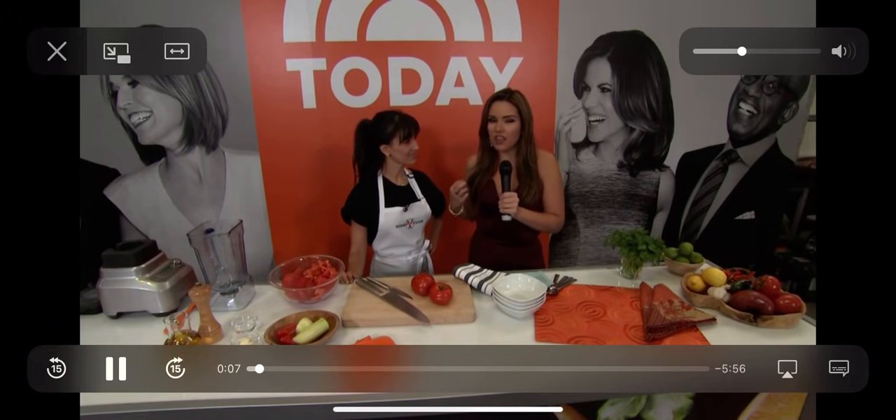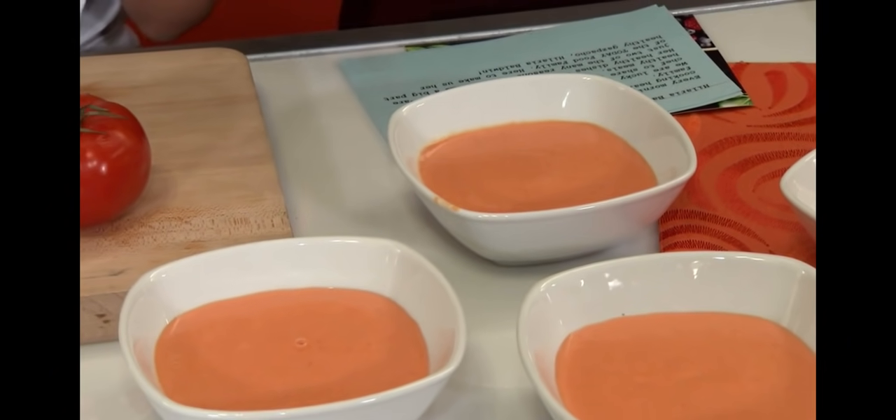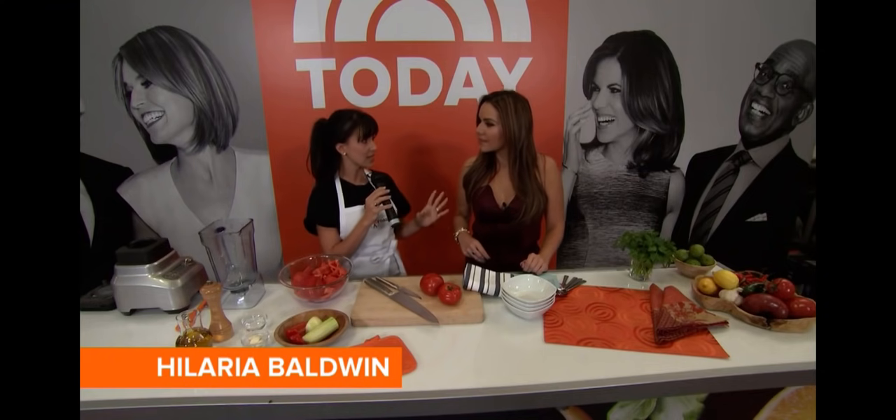How to make a very authentic gazpacho. We have Hilaria Baldwin with us. It's very healthy, it's very easy.